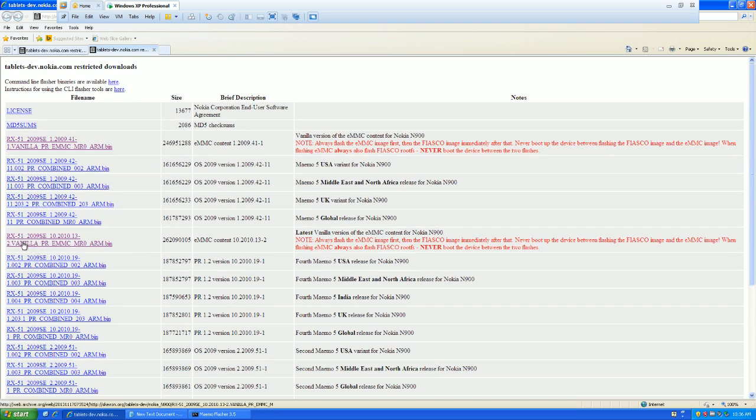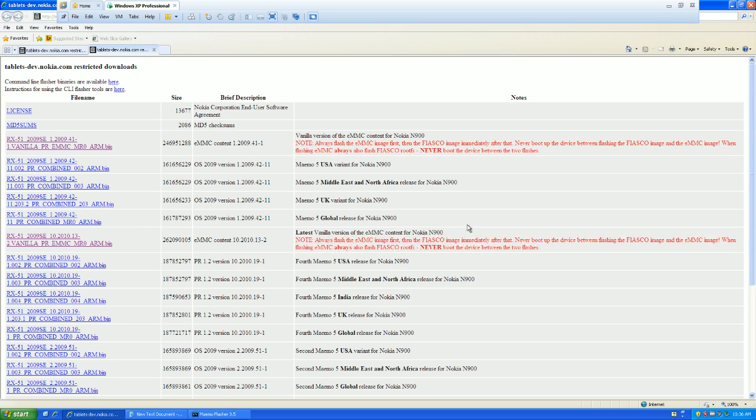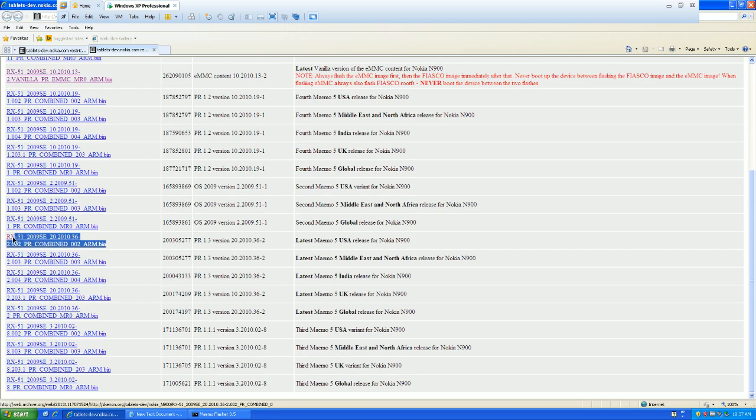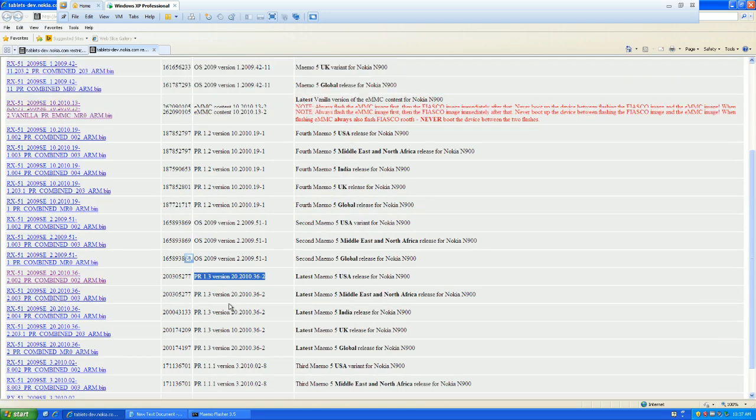What the vanilla file does is it reformats the 32 gig storage and reloads it up with the factory stuff. Don't worry about any red text here — if you're just following what I'm doing, I'll show you what to do. What the vanilla version does is it just rewrites the 32 gig internal storage. What the combined one does — that's your firmware, your operating system, everything else. So you have storage and operating system — those are your two files.